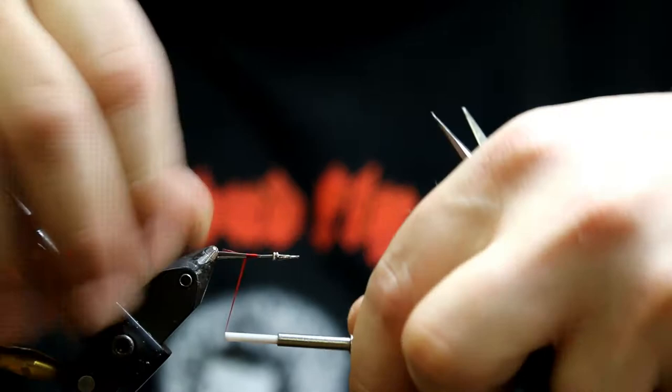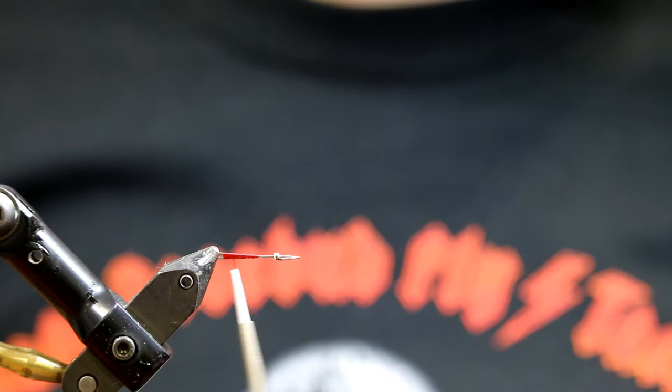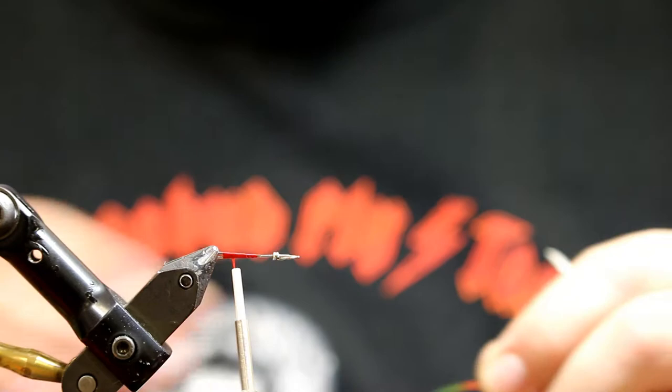These are not streamers that outside of a few wild instances take a couple nice strikes and then are no good anymore — they might even get better as they go on. That's part of their design, but also proper components and gluing, using the right materials and heavy thread.